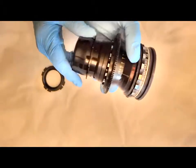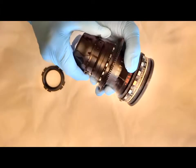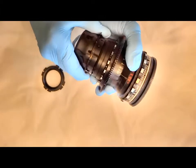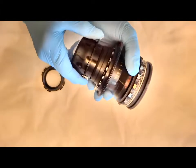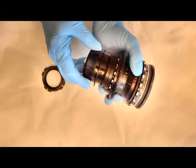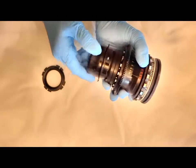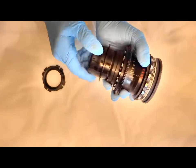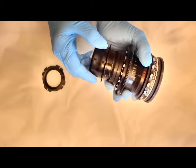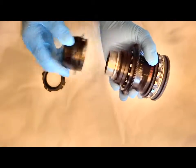Basically all you do is simply unscrew it — it could be pretty tight so it takes a little strength. You just simply unscrew the mount, and Bausch and Lomb or Mitchell had a proprietary threading system which makes our mount very unique.